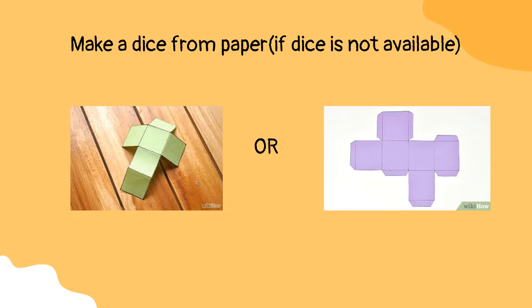Take a dice. If you do not have a dice, you can make a dice from paper as shown on screen, or use any mobile app that has a dice.